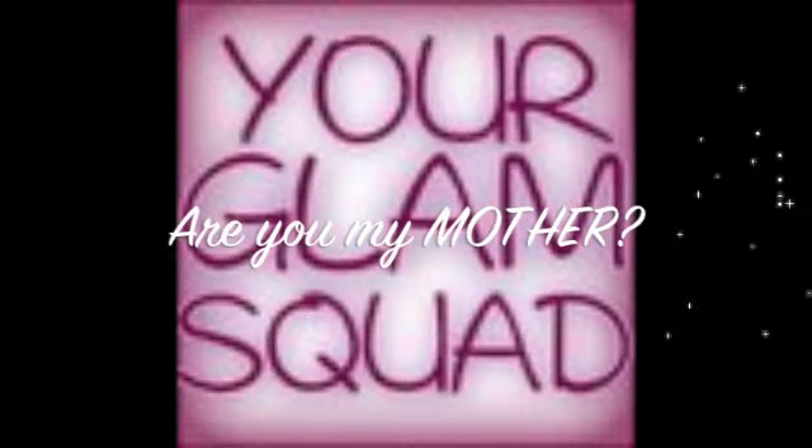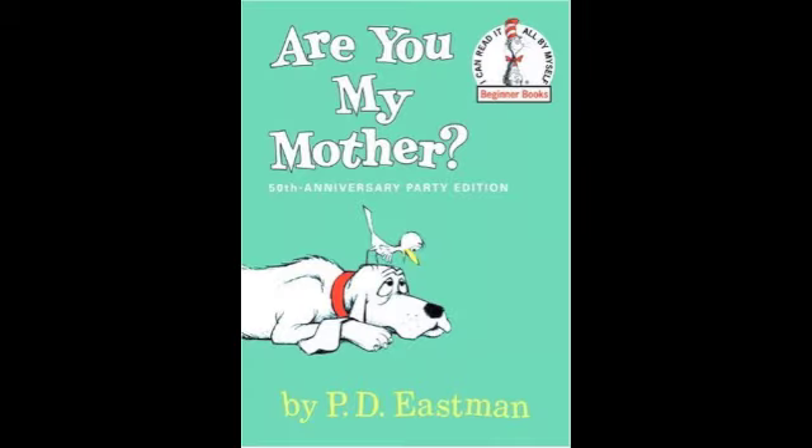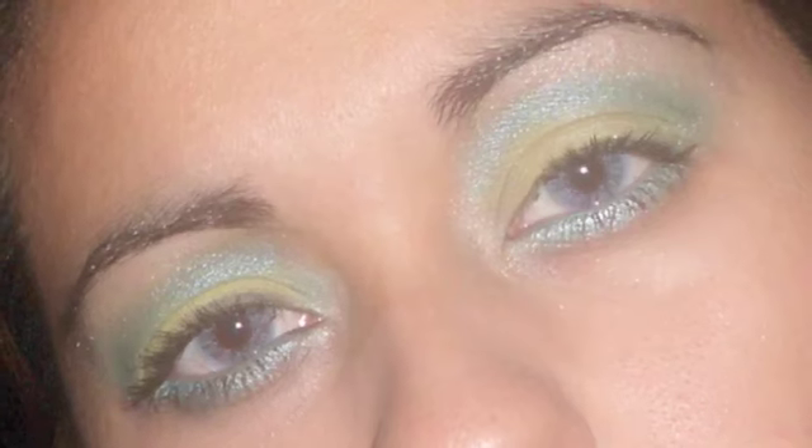Alright, so this week we are doing Dr. Seuss. The book that I chose to do is 'Are You My Mother.' I absolutely love this book. This is the look that I came up with — I absolutely love the teal, so I hope you guys enjoy it. Let's get started.